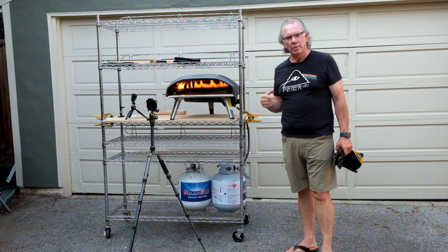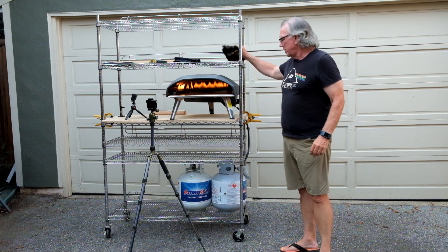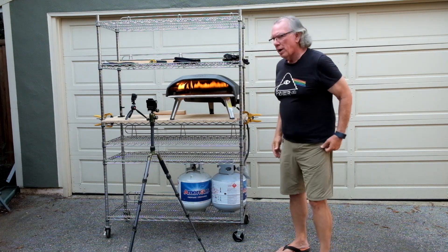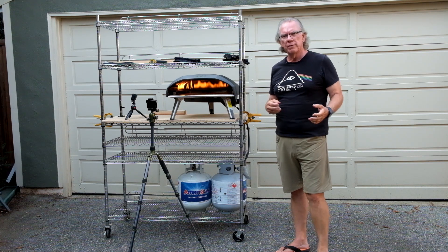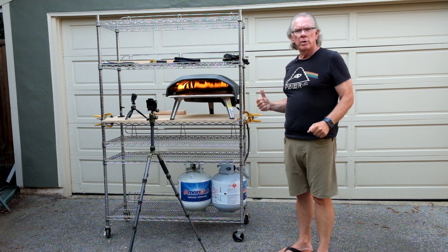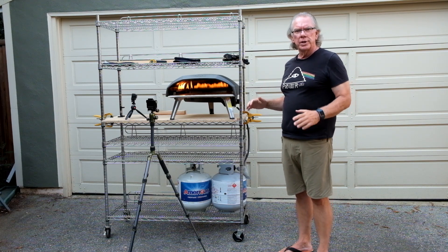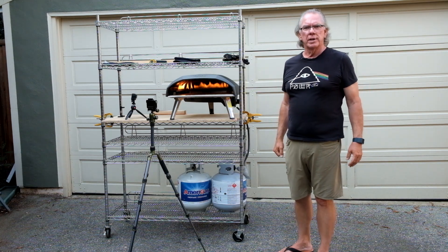Fortunately I figured it out and we were able to use the oven to cook the pizzas, so everything turned out okay in the end. If anyone's had any trouble with propane flow or uneven flame, you might want to remember this and check to see that your Uni Koda 16 is level — that may just take care of your situation.